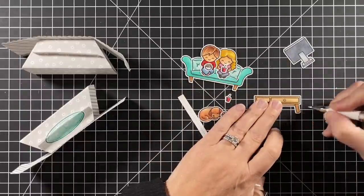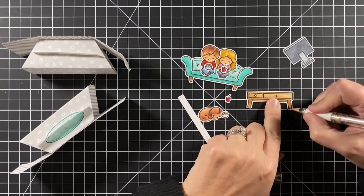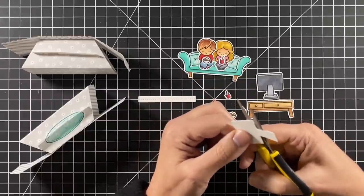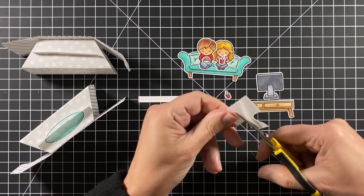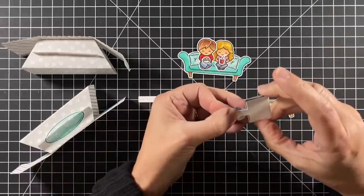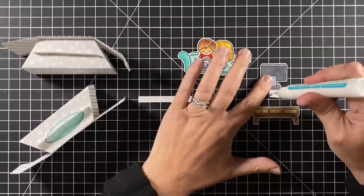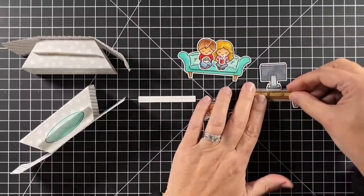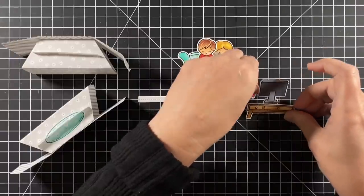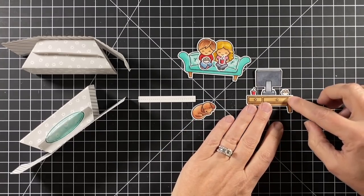I want to make sure that TV sits nicely on the coffee table, so I have a piece of thick cardstock that I'm creating kind of a brace. I'm putting some glue on that, putting the TV there, and then it gives me a little tab to put some glue on and add that to the coffee table. Then I can add a few little extras - the drink for the guy and the popcorn for the girl. This coffee table ensemble will be a fourth layer going on the front of the platform pop-up.